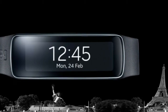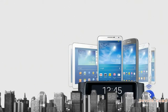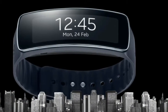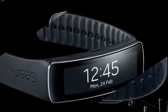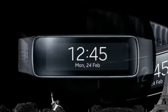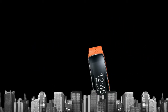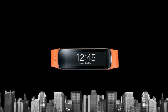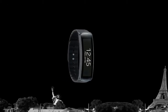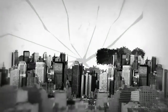Samsung Gear Fit allows you to easily control basic functions. It keeps you connected with your devices, as it is compatible with various Galaxy smartphones and tablets. Note that devices not supporting the Samsung Gear Manager or Gear Fit Manager application, and additional bands sold separately, may apply. Samsung Gear is compatible with 17 types of device models, with compatible models to be further expanded.